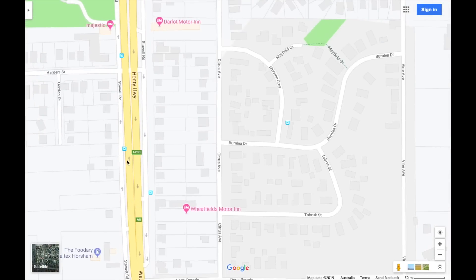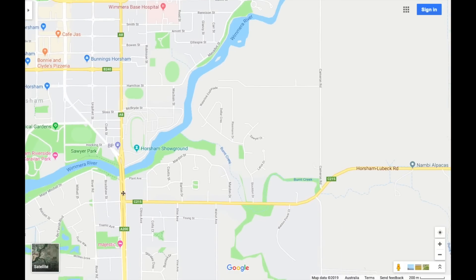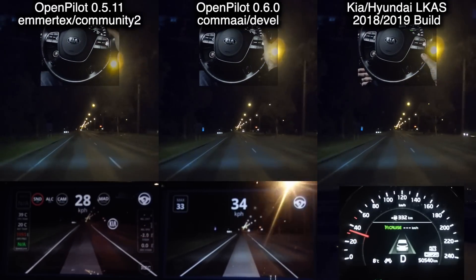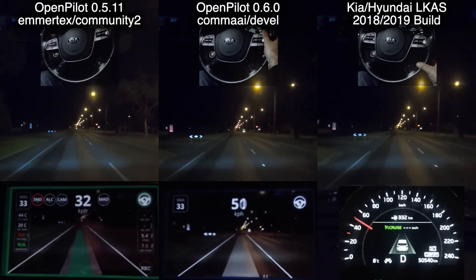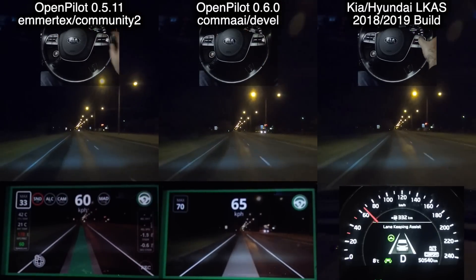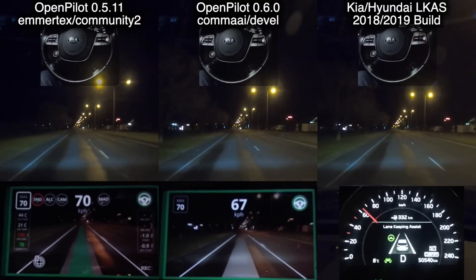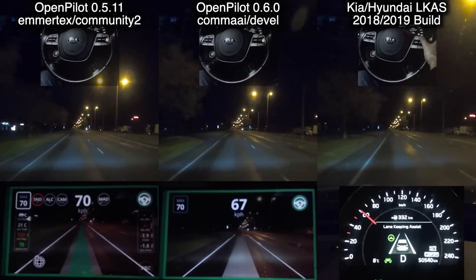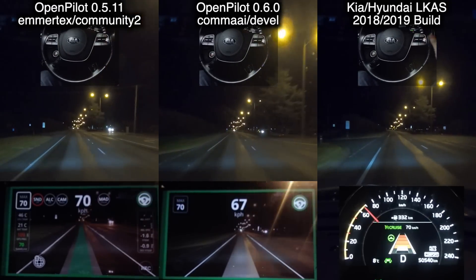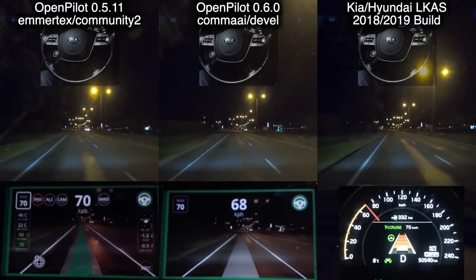For the rest of the trip along here we've got faded lines until we get to the final corner where we end the drive. Syncing all three videos is not easy because regardless of how much you try to drive exactly the same, you don't. Here we go along that first bit. Community 2 engaged first because we can turn that on at any time, whereas Comma AI had to turn on the cruise control and Lane Keep had to get above 55 kph. With the steering wheel visible at the top, notice how little they're all moving.